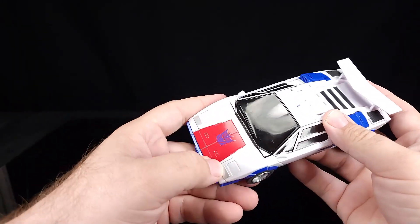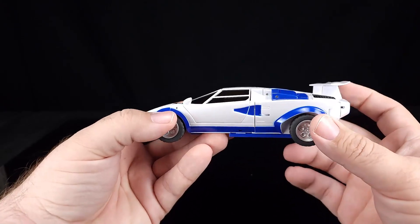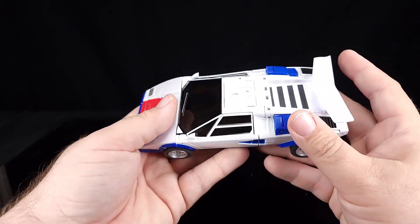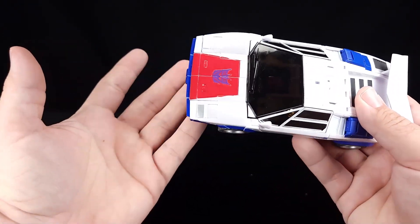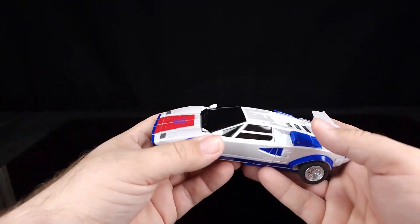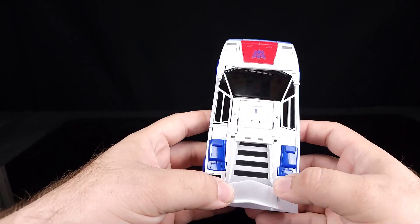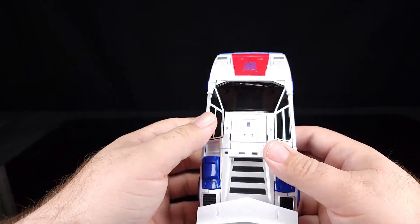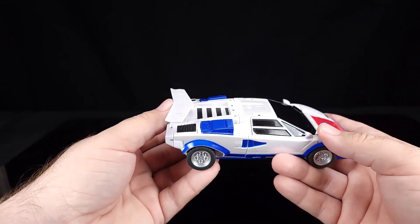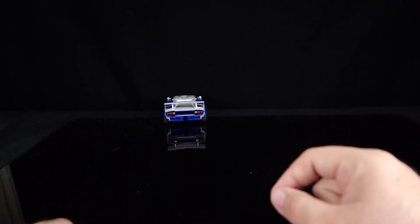If you haven't watched the actual review, make sure you go watch that along with the combiner video on how to get this guy into combined mode. There's also a breakdown video from dinosaur mode to the vehicle modes. Make sure you hit that like and subscribe, check out the entire DX9 playlist of all different DX9 stuff, and remember as always to transform and roll out — oh wow, he rolls good!